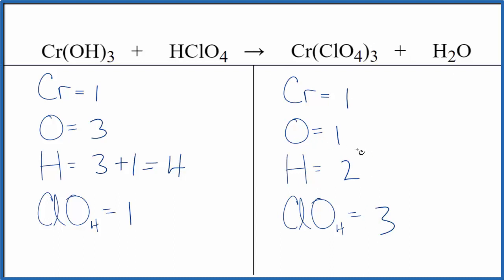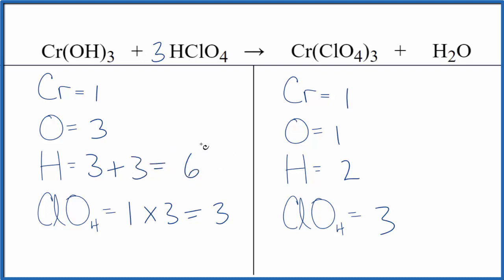Let's balance the equation. I like to leave oxygens and hydrogens until last. I'm going to balance the ClO₄⁻ first — I put a 3 in front of HClO₄, so 3 times 1 gives me 3. They're balanced. Then let's update the hydrogens: 3 times 1 is 3, plus 1 times 3 is 3, giving us 6. If I put a 3 in front of the water, 2 times 3 is 6 — that's balanced.